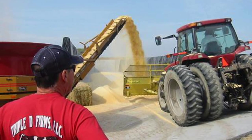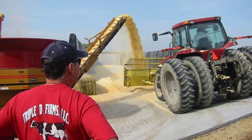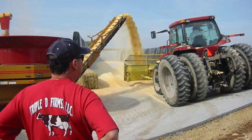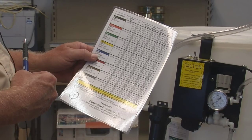We've already decided that our application rate is going to be one pint per ton and it takes one minute to grind a ton of corn. So our application per minute is one pint or 16 ounces. Always convert to ounces because that's how our application charts that come with the DE8 are expressed.